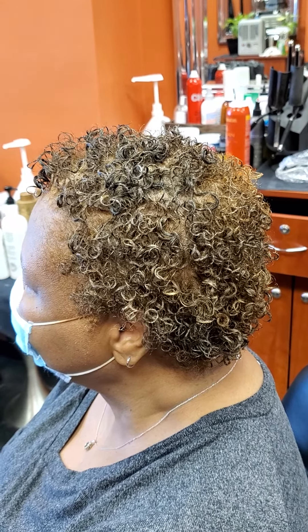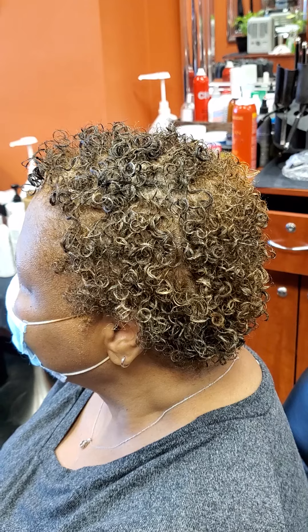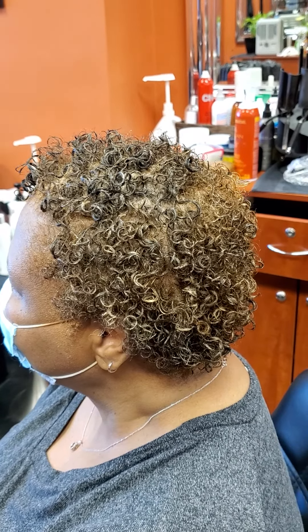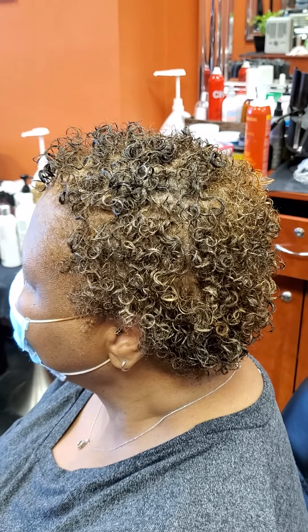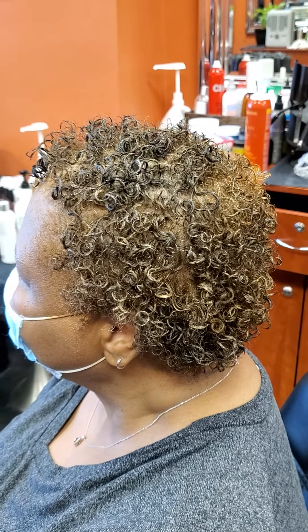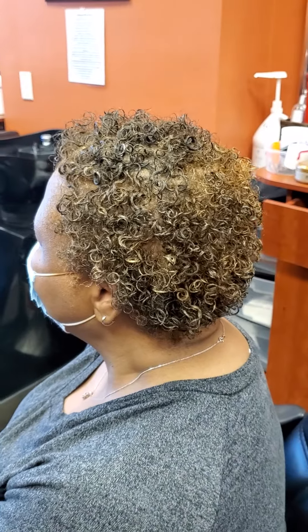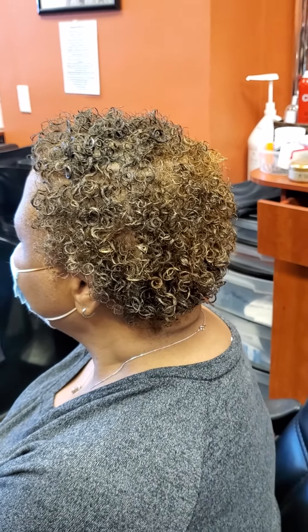You've got to pick your battle — either you're going to do a curly perm and then go behind it with a rinse, because you're going to over-process your hair. A curly perm you should get four times in one calendar year, which is every three months. If you try to cheat and plug in a permanent color, you are going to over-process your hair.